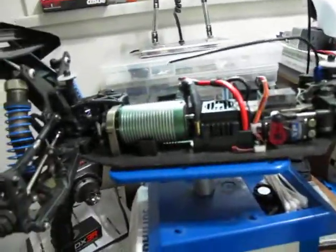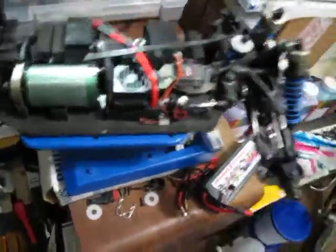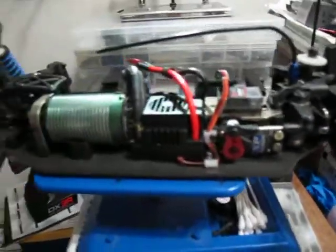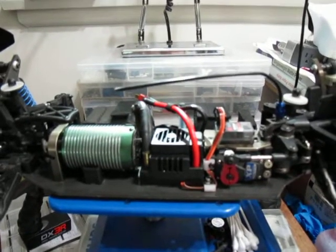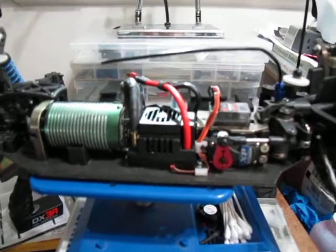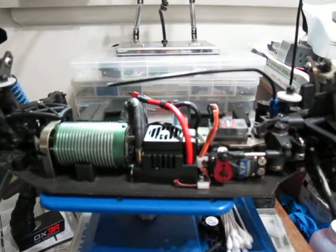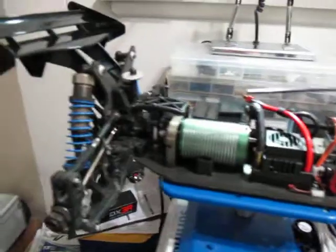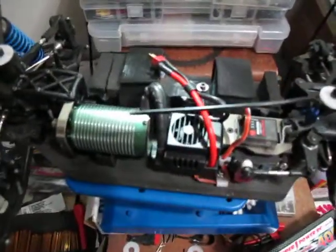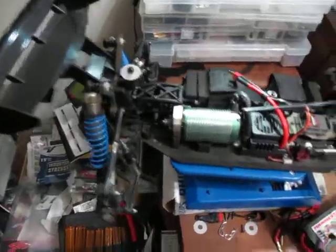One thing I wish the DX3R had — I know they make the DX3S which has telemetry, but the DX3R uses DSM2, which has a faster response time. I prefer the feel of the DX3R. Someday I'd like telemetry that tells me the temperature of more than one thing. The systems I'm aware of only give one temperature reading and voltage for up to a two-cell. I would like voltage feedback for up to a six-cell at the radio, and temperature for my motor, speed control, and batteries — all three.